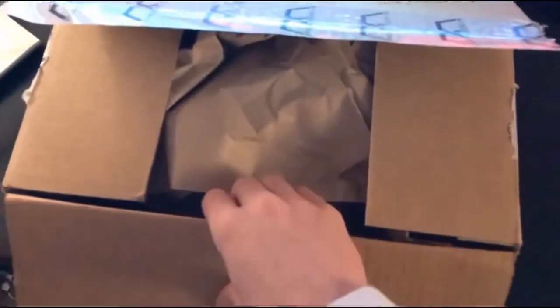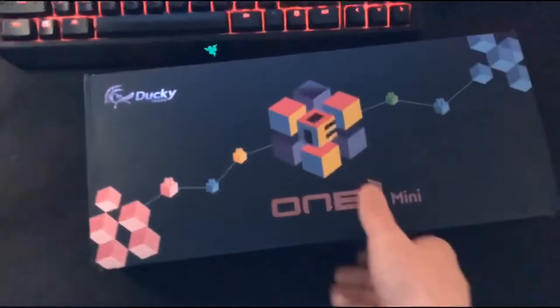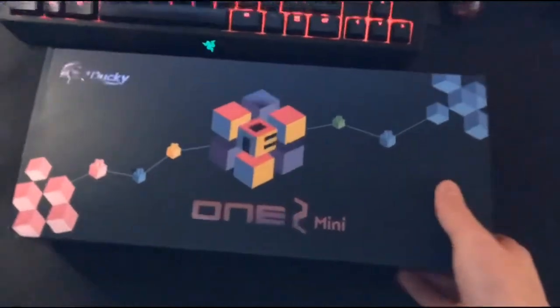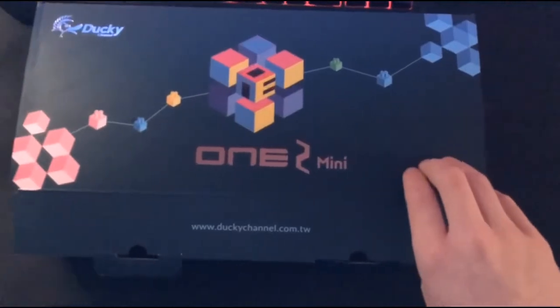I already took the tape off so that it would be easier to do with one hand. This is the Ducky One 2 Mini, and here it is — nice clean box. You can tell already the box itself is the size of my keyboard, so that's good. Just two little quick clips and here we go.